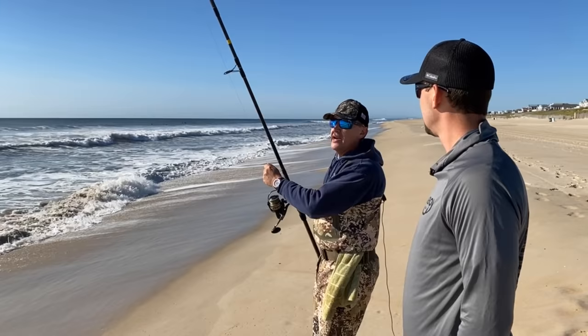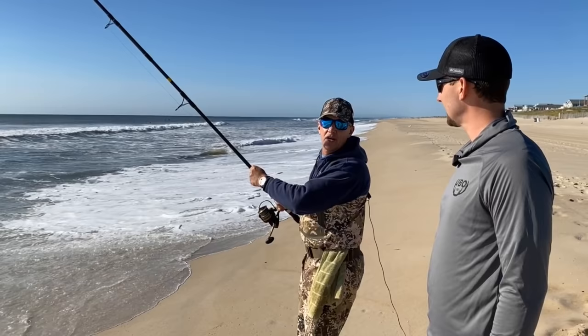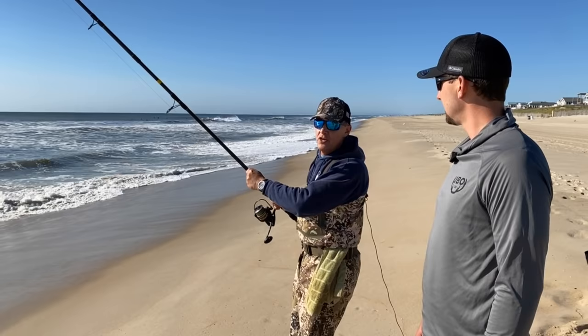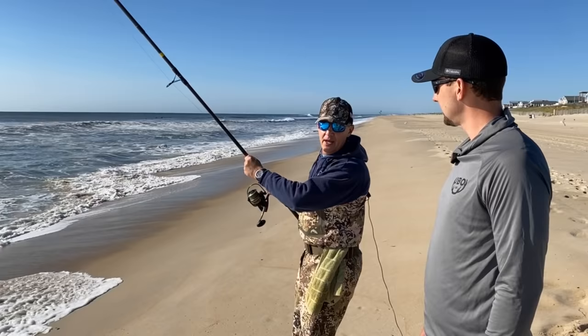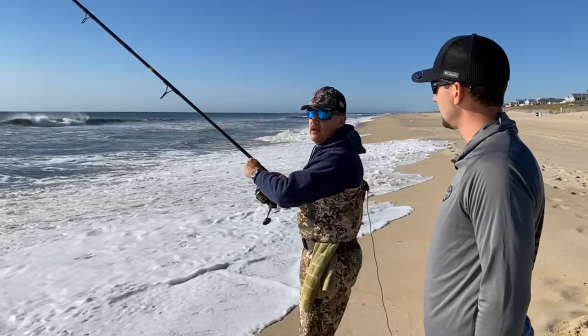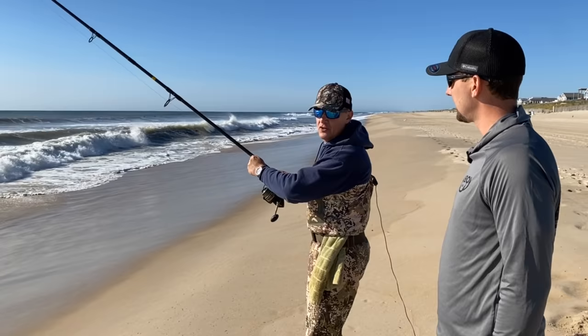That made it almost out to the sandbar, and I didn't run or throw as hard as I could — I used the rod to throw the bait. The more you do this, the more you'll get the feel for it. The first few times you won't feel it right away, but you'll get that aha moment when the bait goes flying out there and you didn't work hard to do it. Don't close your bail yet because you want to be able to walk up to the sand spike without pulling your sinker out of the sand. Once the sinker hits the water, it goes to the bottom and the speed buries the sinker into the sand.